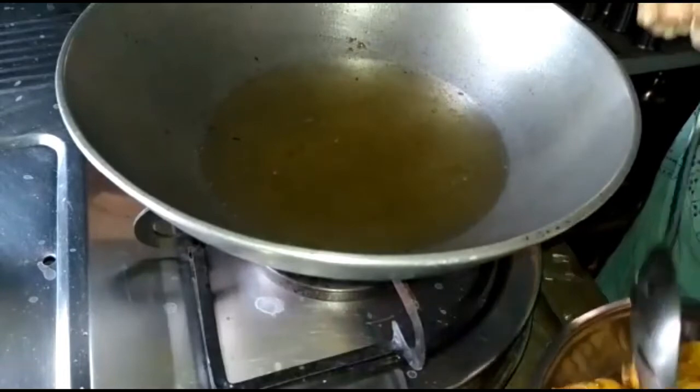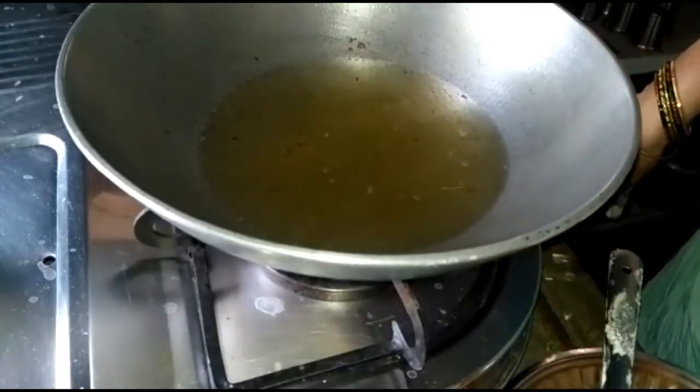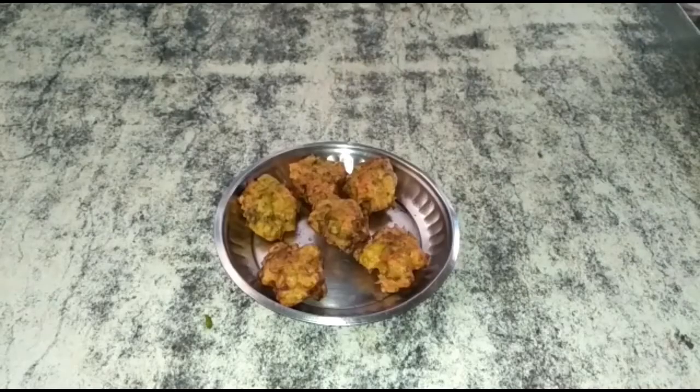I am going to cook the pan in a bowl. I am going to cook the pan so I can cook the pan.